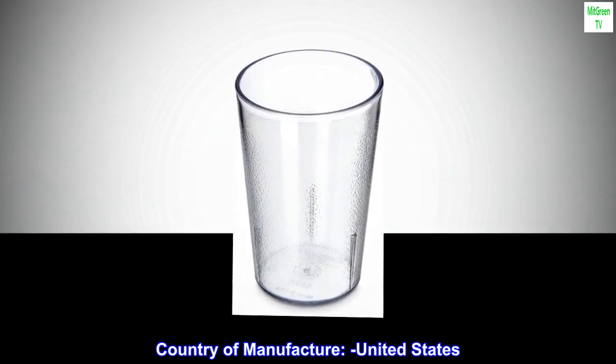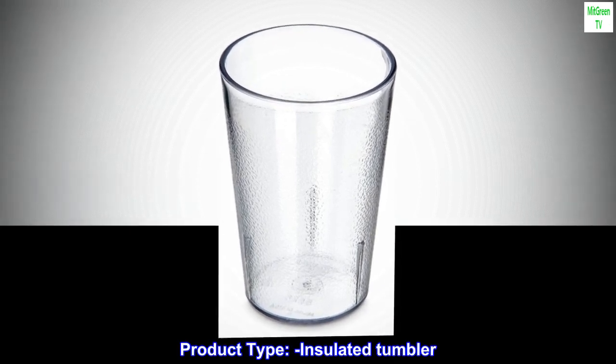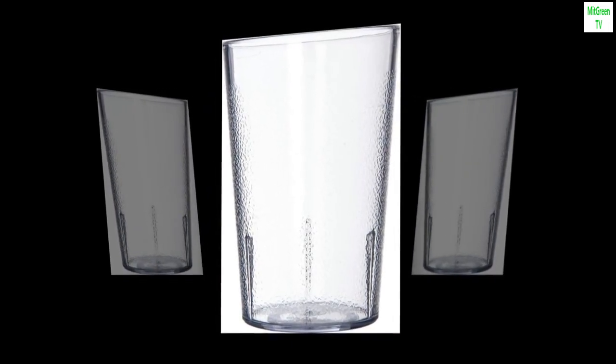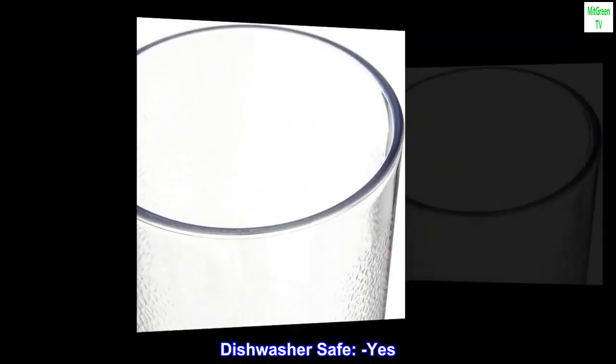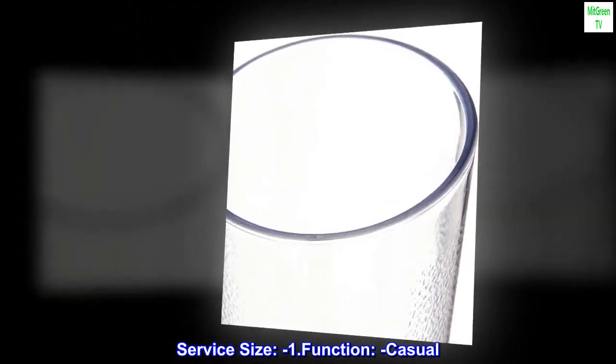Country of manufacture: United States. Product type: insulated tumbler. Capacity: 8 fluid ounces. Dishwasher safe: yes. Service size: one. Function: casual.